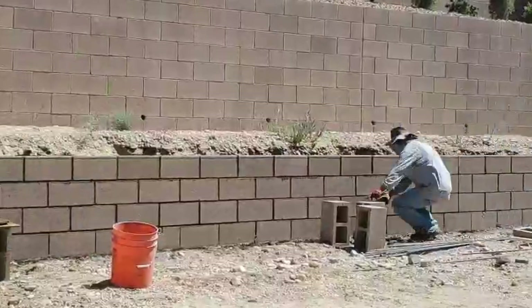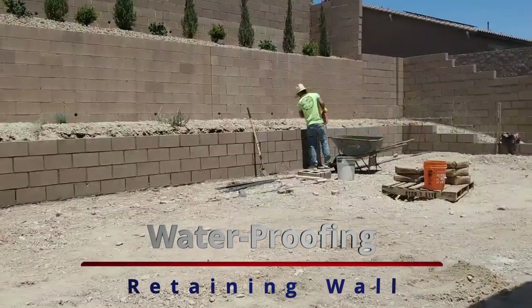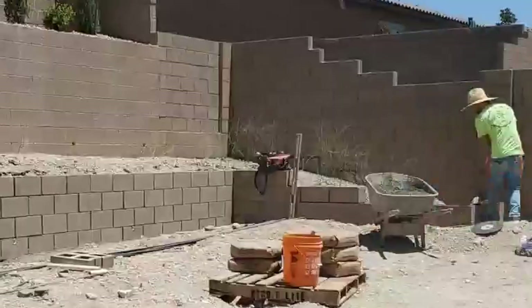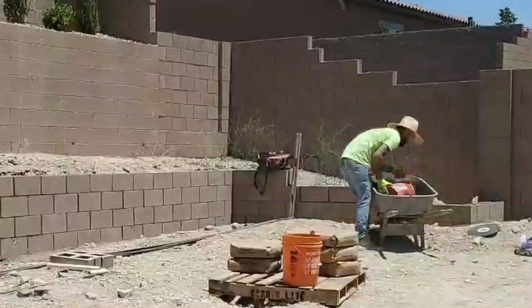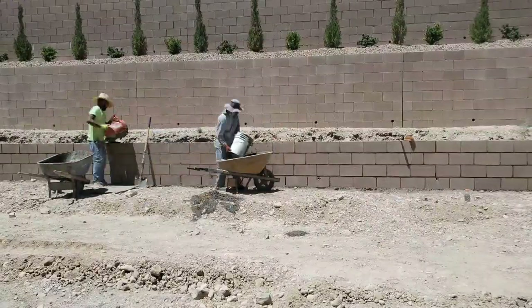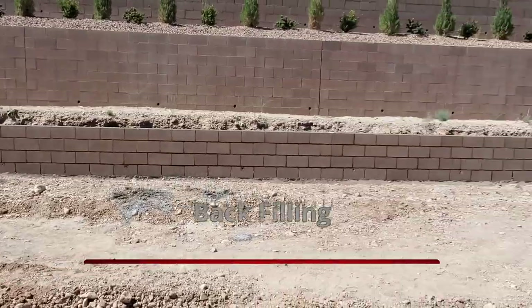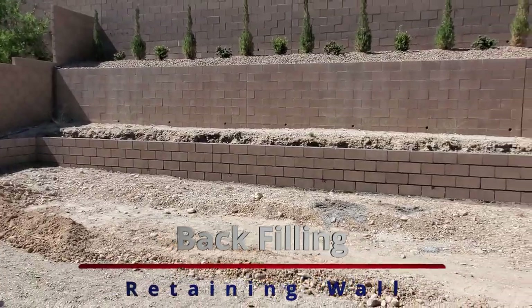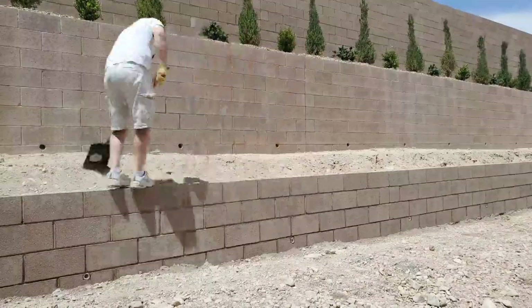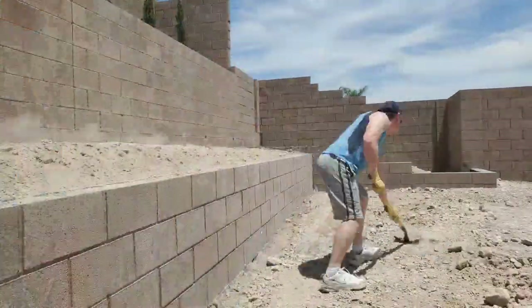Looks great. To waterproof this wall, they coated the back of the wall with a black tar. They also added a plastic bib that ran the span of the wall, and then placed rocks on top of that bib to allow for drainage. After they left, I took my shovel and just backfilled the wall. I had a lot of dirt from that slope that I could put into the backfill.